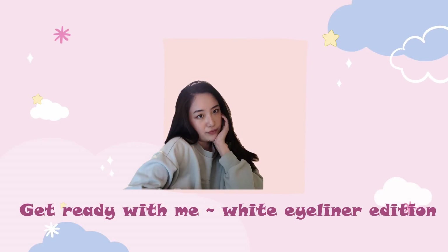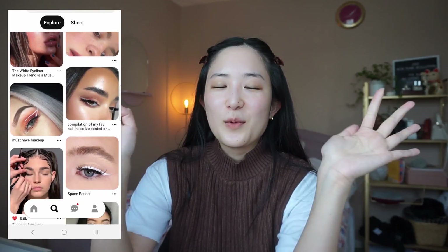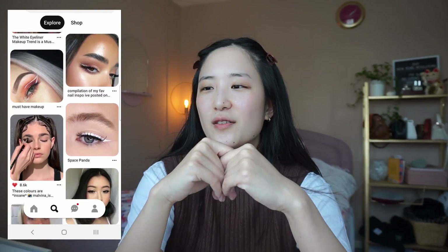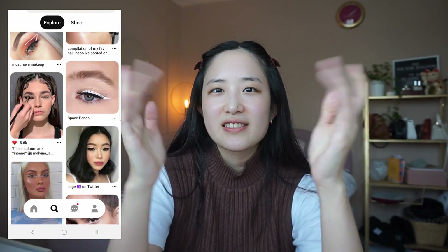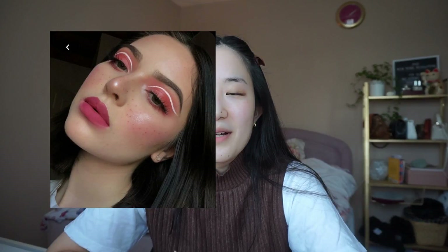Hi, I was on my Pinterest the other day and saw some really cute white eyeliner looks. A lot of them were done on the typical almond eye of a Caucasian woman, so we'll see how it looks on my eye. This is the reference photo — we obviously have different eye shapes, so I'm gonna have to cater it to my own eye, which may take some skill that I don't know if I possess.